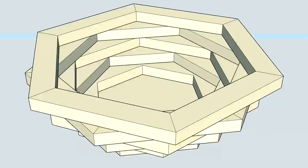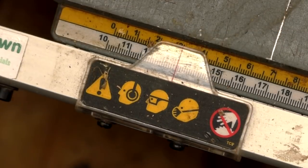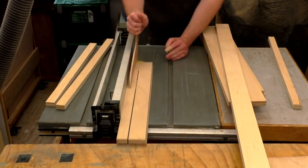I first used SketchUp to design what I wanted to make, and the drawing as well as a cut list with all of the dimensions for this project will be available via my Patreon page if you're interested in making one. I then set my tablesaw fence to rip the plywood into strips — I'm using some 18 millimeter far eastern hardwood ply.